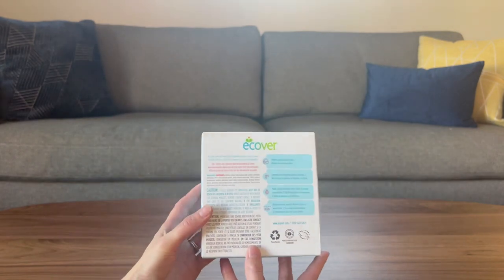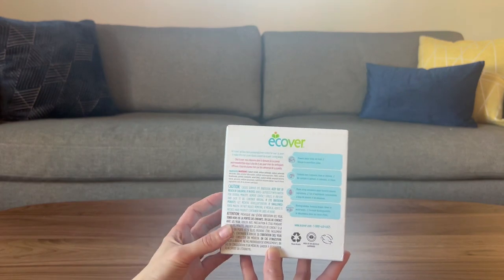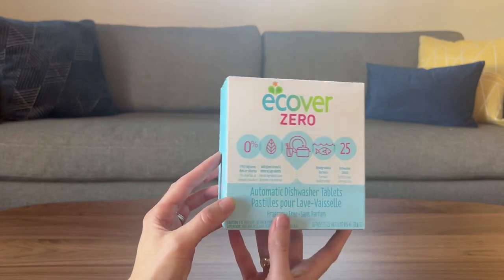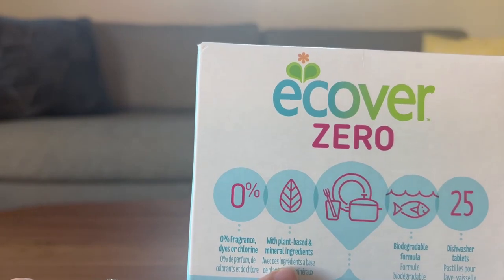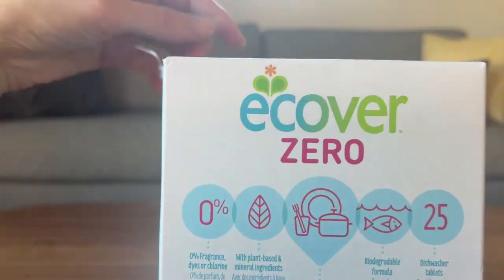I tried quite a few, and this was the only one that really washed my dishes while being completely safe. As you can see, it has zero fragrances, is made with plant-based and mineral ingredients, is biodegradable, and I get 25 tablets.